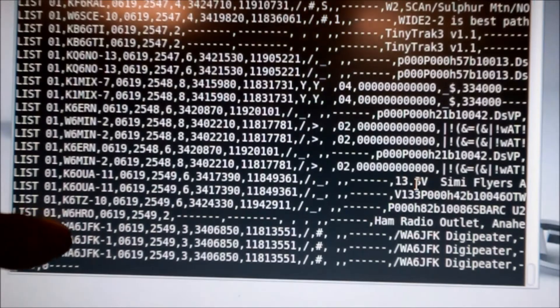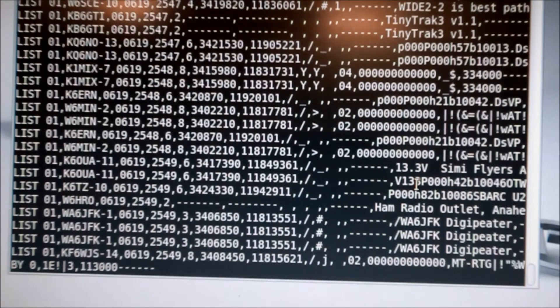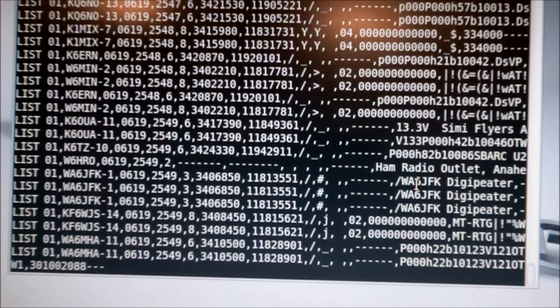144.390 — and you'll see all the little packets in there. You can see, for example, W6HRO, which is the ham radio outlet in Anaheim, and that I believe is coming through an APRS repeater somewhere. If you can interpret those packets — those are all APRS packets — you could actually run the serial port right now to one of the many pieces of software which would decode that and show it on a map, read the values, and even send information.